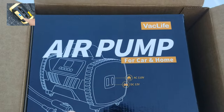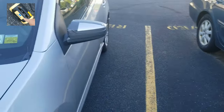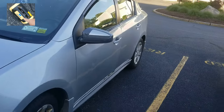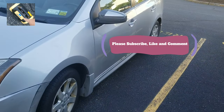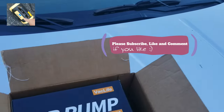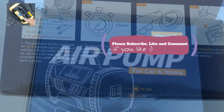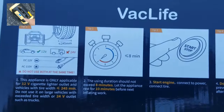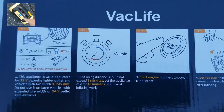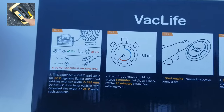It just so happens my cousin's car is here and the light came on in the dashboard to check his air. Perfect timing — you guys would get bored watching me check other people's cars. Let's check out the Vac Life air pump. I'm not one of those guys who needs the instructions, but let's go over the important info.